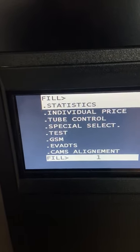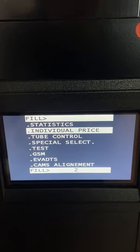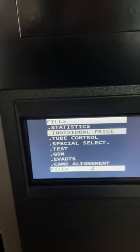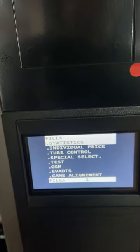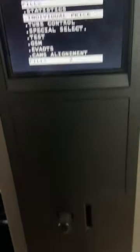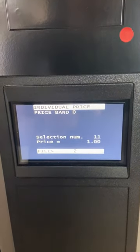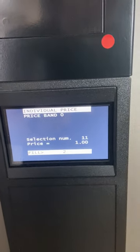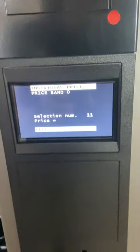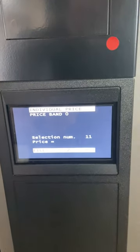From here we can top up the coin mechanism and change the price, which I'll show you now. To update a price you'd do the roll label as shown earlier, then use zero to scroll through the menu to individual price, press E on the keypad, then price band zero. It defaults to lane 11 at one dollar — press E, and using the keypad change it to two dollars: two zero zero. Job done, price has changed.